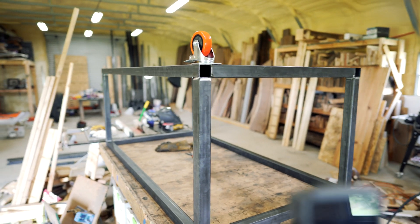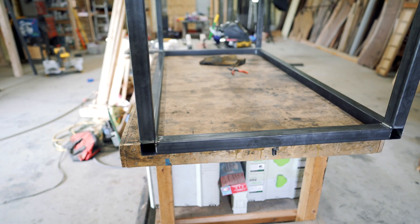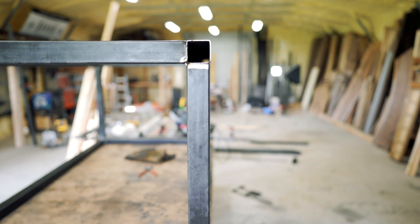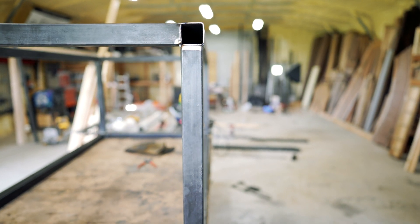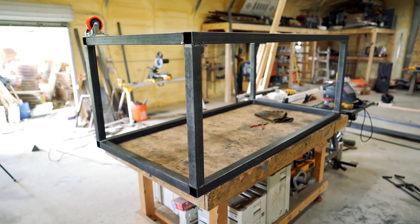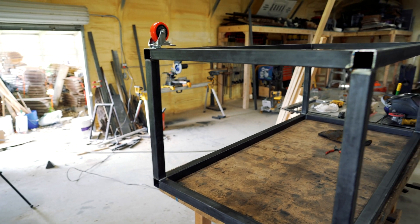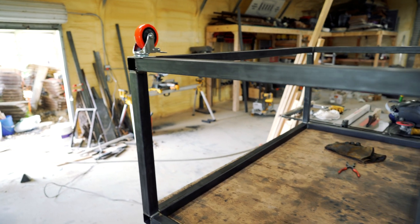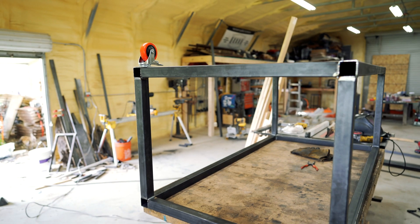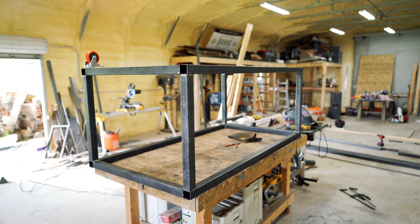I'm leaving the ends open because I don't know if I want to do anything there in the future. Normally I would cap them if it was furniture, but it'll also give me a good place to ground to and clamp to anything I need. Next step is the casters — I'm gonna weld those to some 3-inch eighth-inch flat bar, then weld the eighth-inch on. I got 4-inch casters rated at 250 pounds each, so we're looking at a thousand pounds total, which this table won't come close to.